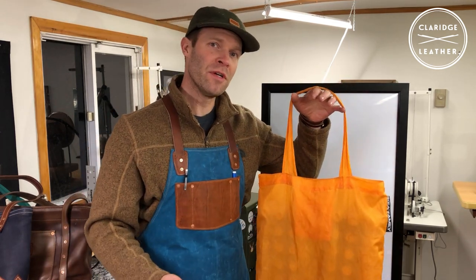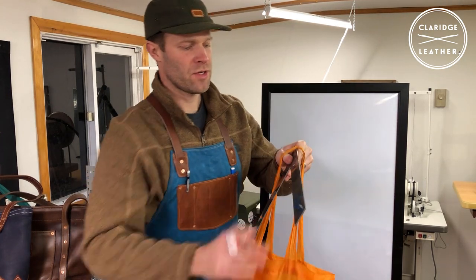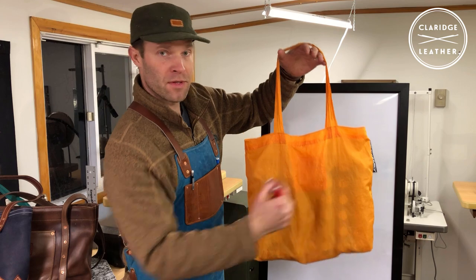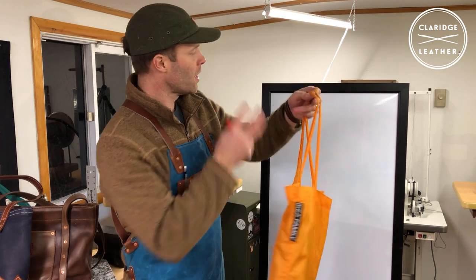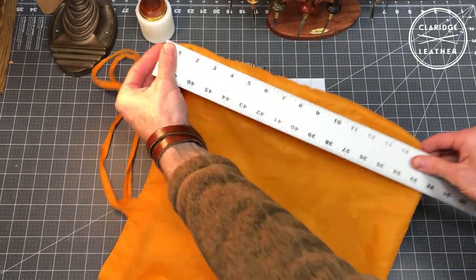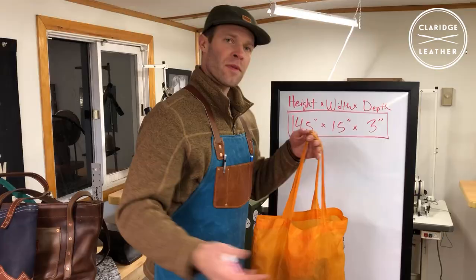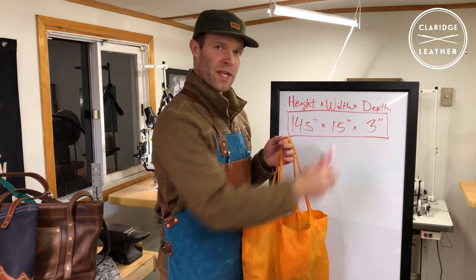For this video I'll go ahead and use this Ikea bag. I'm going to show you which dimensions we need to measure so you can incorporate those into our design. A big ruler, straight edge, or square is really handy. The three dimensions we want are the height of the bag, the width of the bag, and the depth or thickness. I measured this bag at 14 and a half inches high, 15 inches wide, and 3 inches deep.